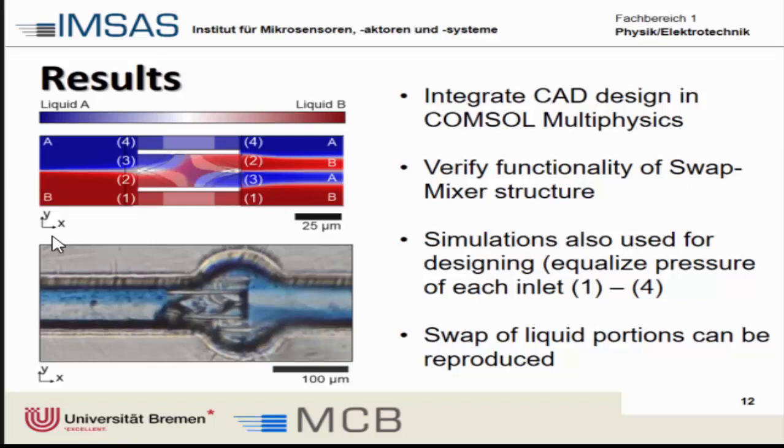The height of these bumps in channels one and four can be reiterated: we can adjust the design, run a simulation, look at how the flow rates through these channels are, and then optimize that to ensure the correct liquid portions are reproduced.